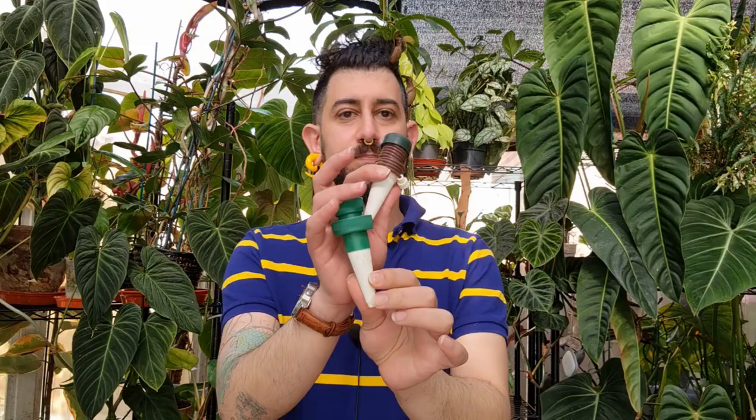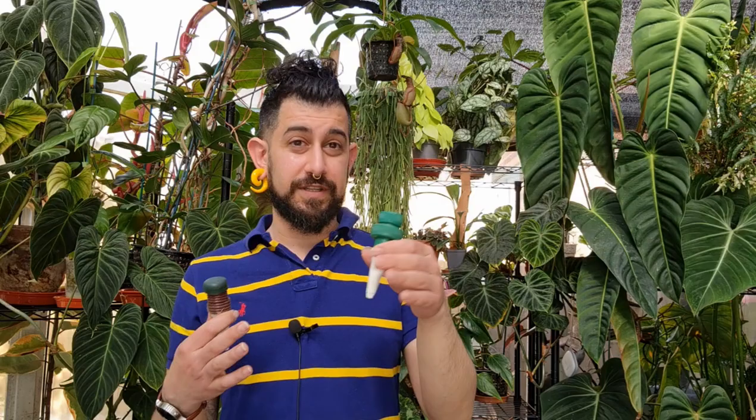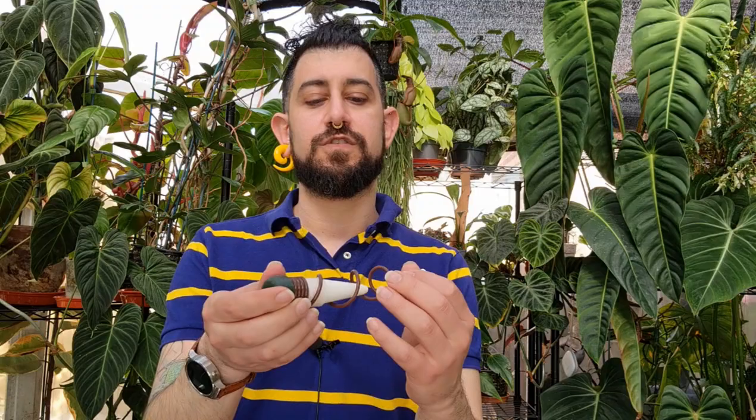Moving on to self-watering for soil: you can get little ceramic spikes where you attach a water bottle at the top and stick it in the soil. I'd advise against these for houseplants — they're better suited to garden plants in the ground. What can happen is the water pressure from the full bottle causes water to come out slowly, but there is a chance it might flood your plant, especially if it's sitting in a saucer.